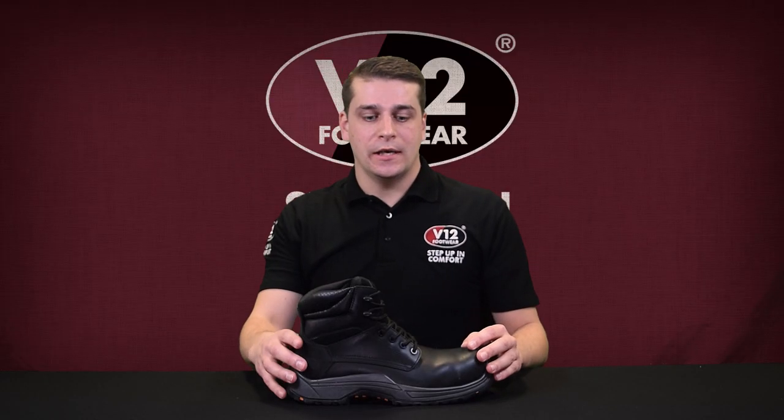As an S3 boot, it has a breathable water repellent full grain upper. And because of its durable construction, this boot will be keeping your feet comfortable for a long time.